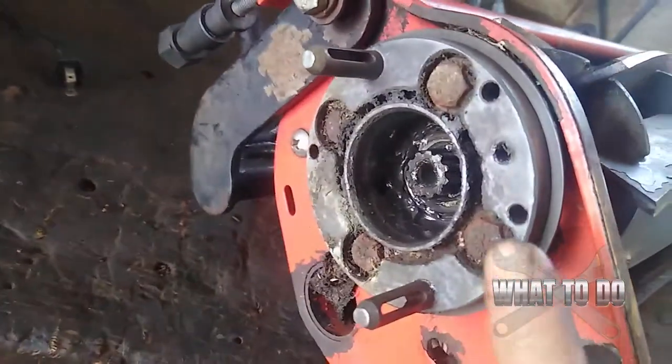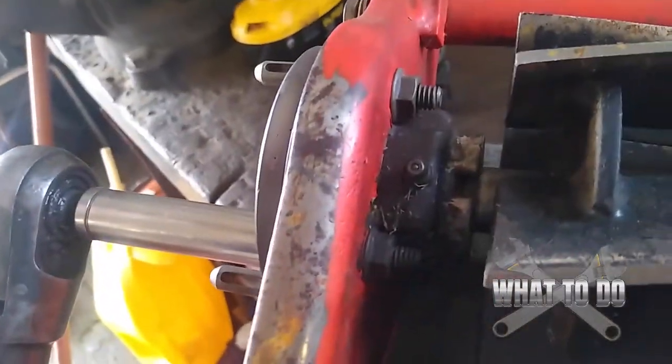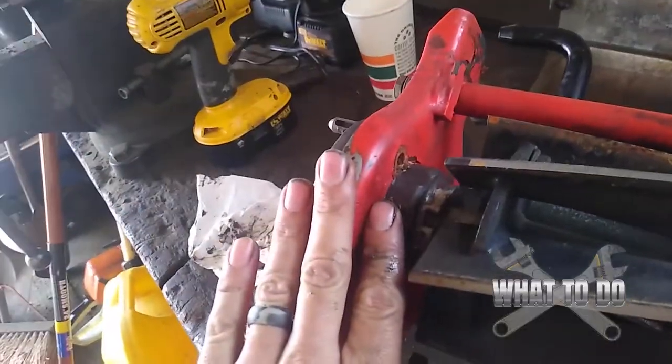There are four bolts there and four nuts on the back. You will need a hold-back for back here. This is a half inch, and I have a half inch there, and we're going to need a half-inch wrench for that side. Our nuts and bolts are out of here.